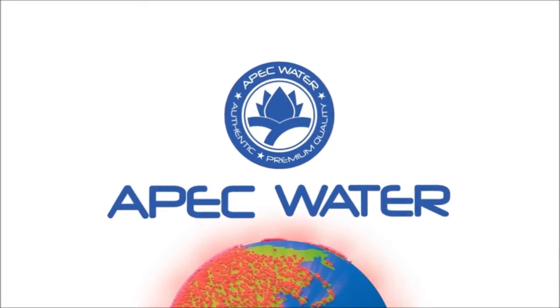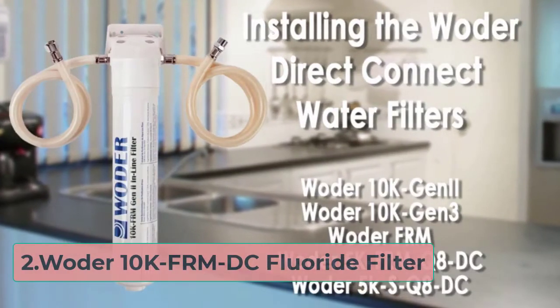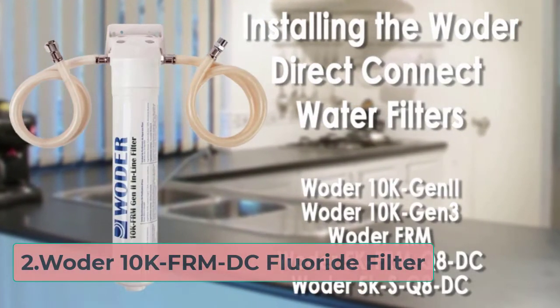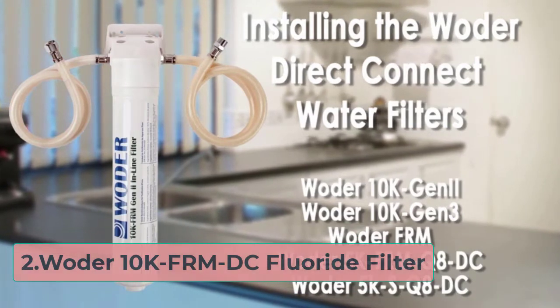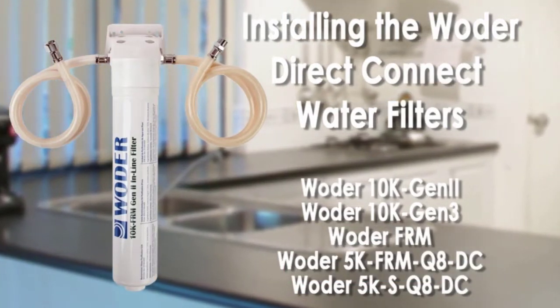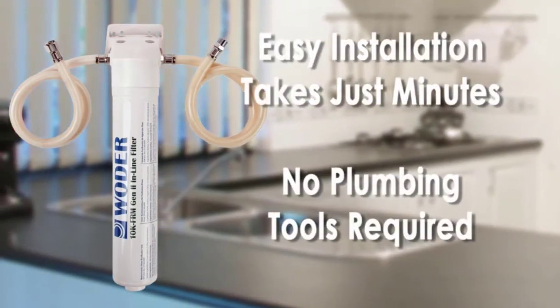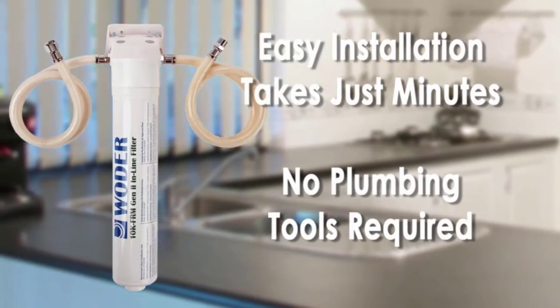At number two: the Woder 10K-FRM-DC Fluoride Filter. This filter is specifically designed to filter out fluoride, but in doing so it also removes other contaminants, including chlorine, heavy metals, and lead. It is a simple but effective filtration system that meets particular needs.